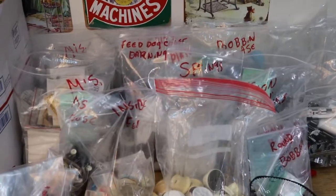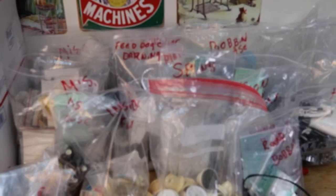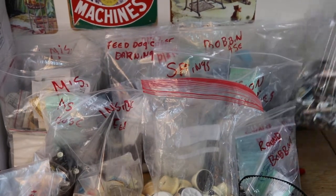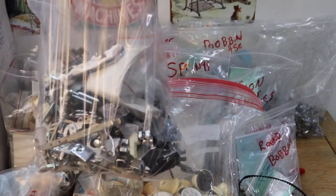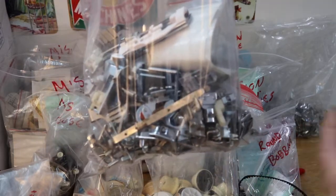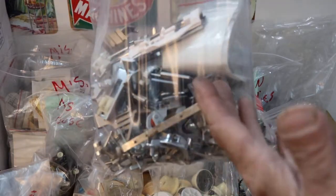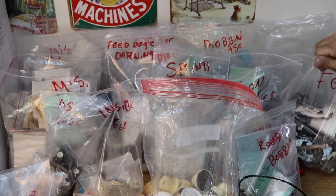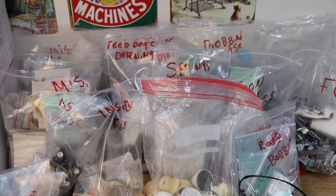And believe it or not, that was all once you get rid of all the cardboard and stuff. This is way better. Now if I need feet, it's all in one place. Once it's organized this far, you got to get per bag and organize it even more. I only came over here for a request and I noticed this mess, so I cleaned it all up.